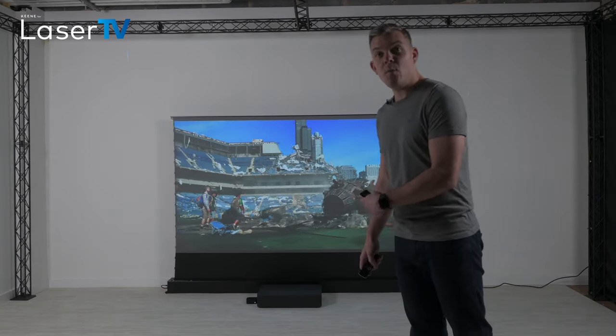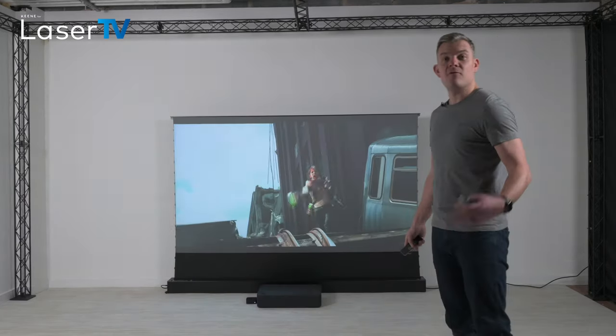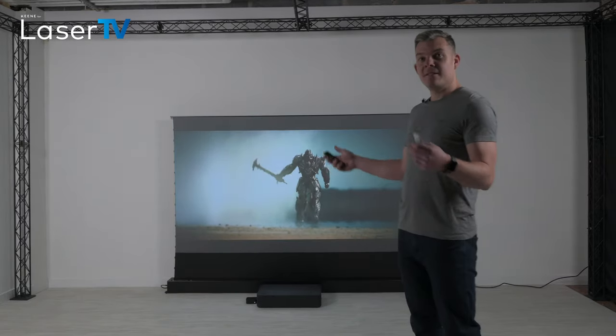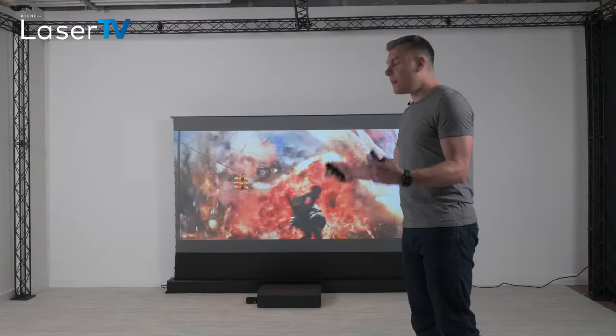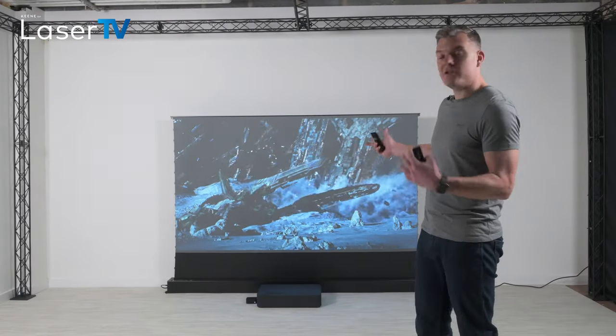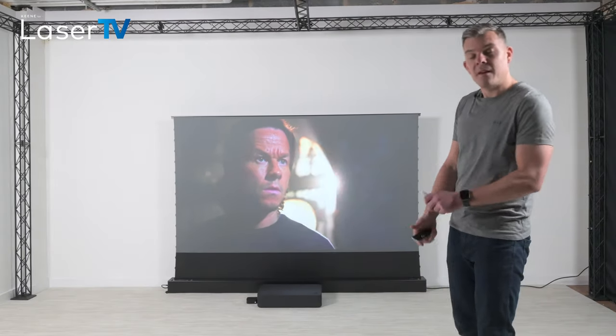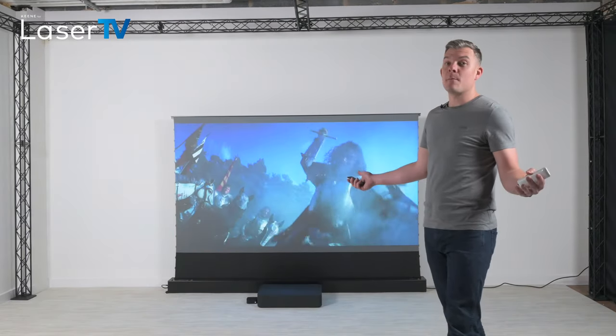As you can see when you have the screen up, it's rejecting a lot of the ambient light and you can see the colors. The blacks and the darks do look dark, and you can watch the image just like it was a normal TV.